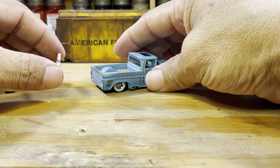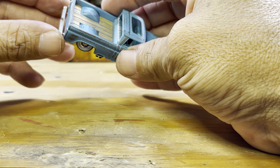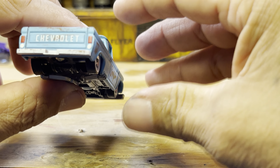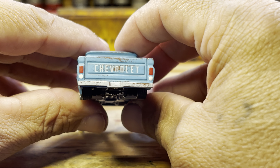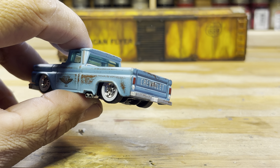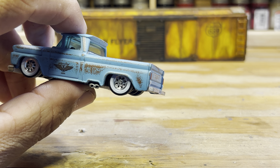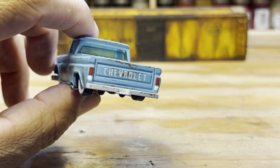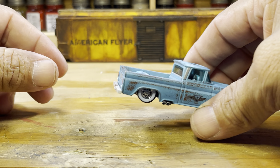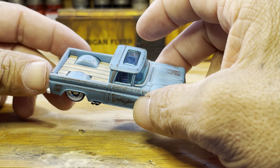Most people shave bumpers off — they don't like them — but every now and then a bumper looks really nice on a truck. There we go, there's the difference a bumper makes. It was made out of styrene; I haven't permanently put it on yet but I will. And there you go — a nice little custom with the bumper and the wooden bed, which makes a big difference in my opinion.